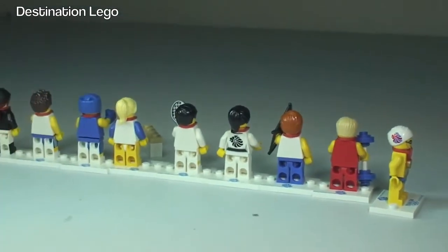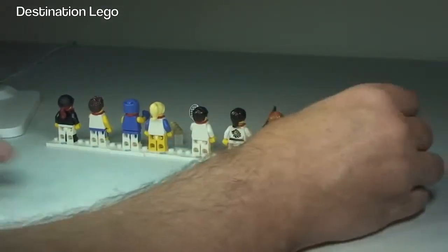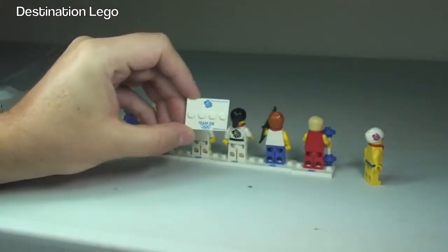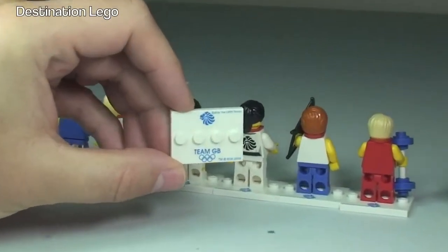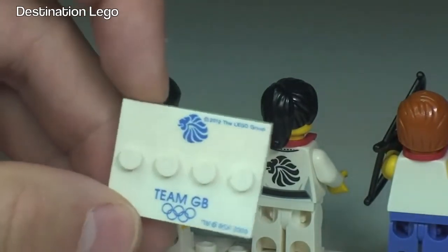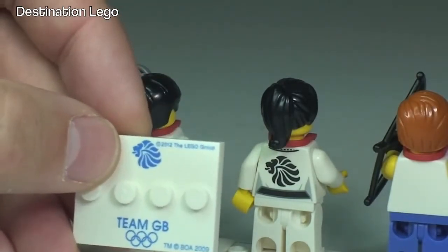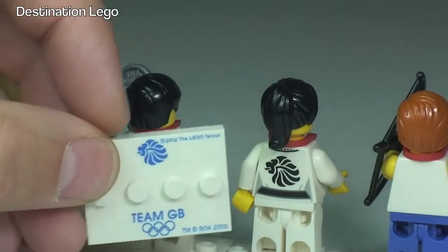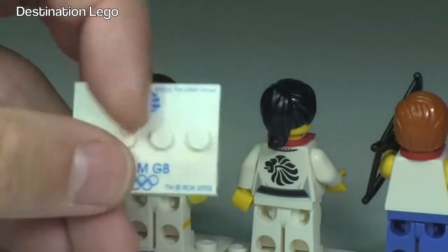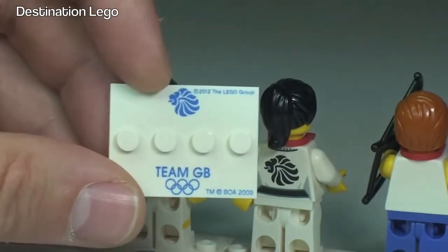The final thing I want to show you is the plates that these come on. Taking the swimmer's plate off, we can see the Team GB branding, the Olympic rings, and up at the top the lion representing Great Britain — which is also on the side of the swimmer's face. These are awesome plates, all printed, and each one of these minifigures comes with one.